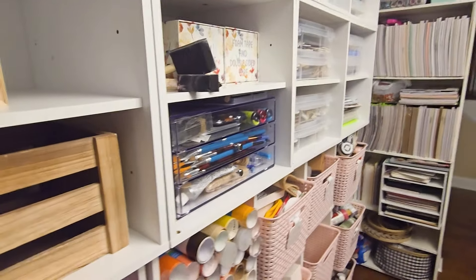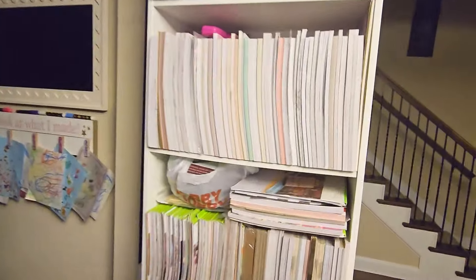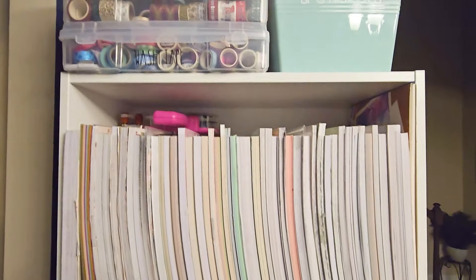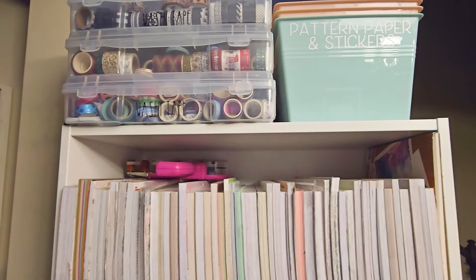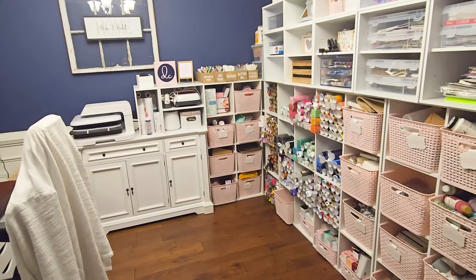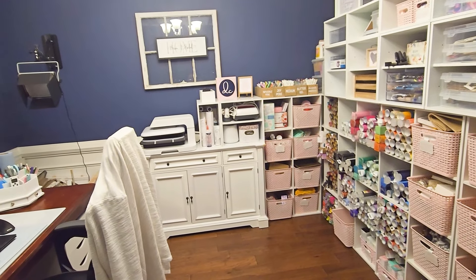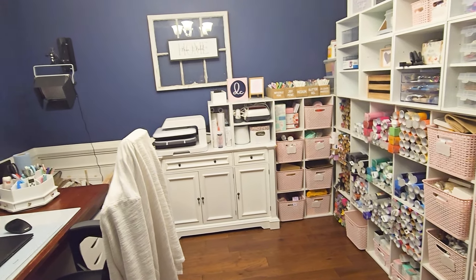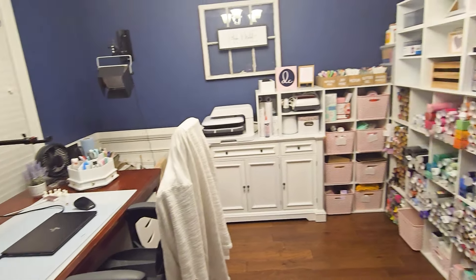Then over here to the right, you will see this is all of my cardstock. I have washi tape here and some leftover baskets. When I reorganized, I was able to condense — more cardstock, and then down here just some random cardstock. I am going to take you into a different room and show you a little bit of my craft supply slash craft hoard, and we'll bring you back in this room.